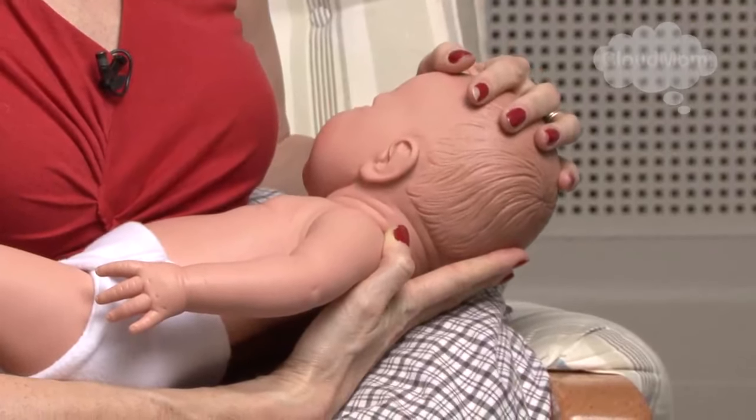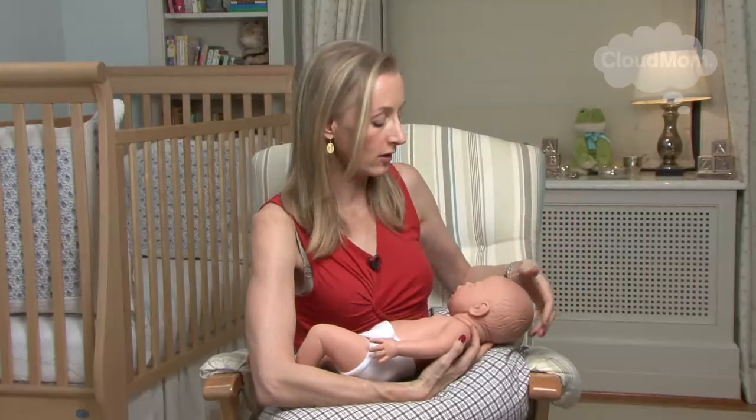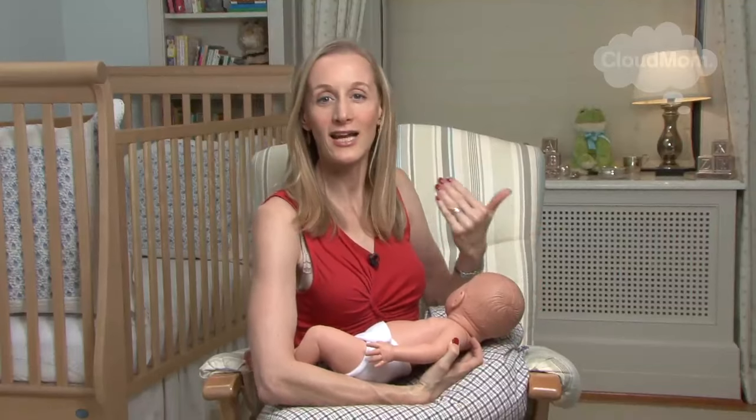Here I have my baby. She's almost in the cradle hold — you can call her Emma or Jack, her gender is a little bit fuzzy. I've got my arm under my baby and my hand is holding her head and supporting the back of her neck, which is very, very important. The key thing with all of these positions — whether it be cradle hold, football hold, or side hold — is that you want the baby's entire body to be facing you, not just the head.